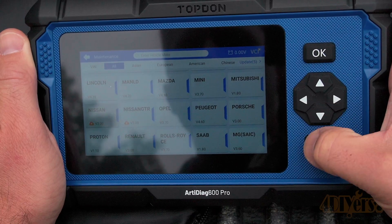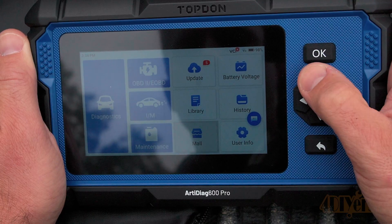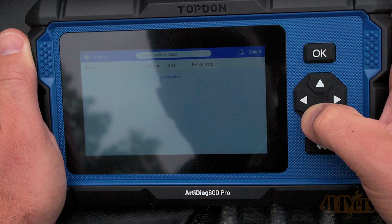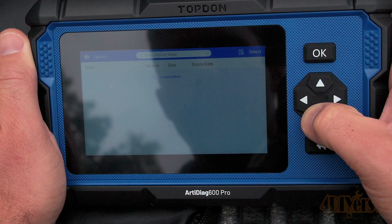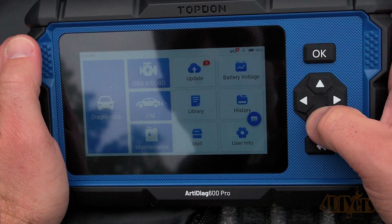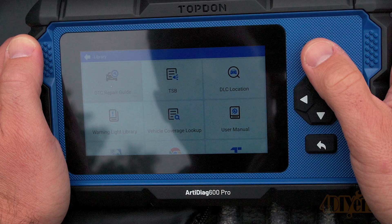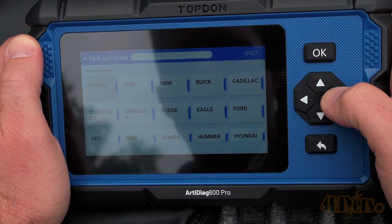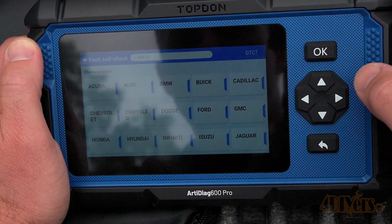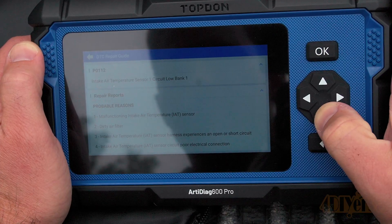Clicking on one of these will open up that option showing all the vehicles covered. I just updated over a day ago and you can see there are three more updates released — Top Dawn does a good job of keeping everything up to date. Here you can see what has been updated. These are not mandatory and can be based on what vehicles you work on. They do provide two free years of upgrades. In the library we have a DTC report guide where you can type in the code and based on your vehicle model this will give you insight into what the problem is and how to repair it. This is a great feature to help with troubleshooting.